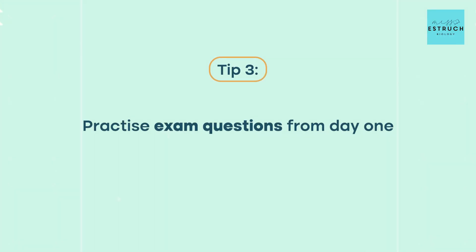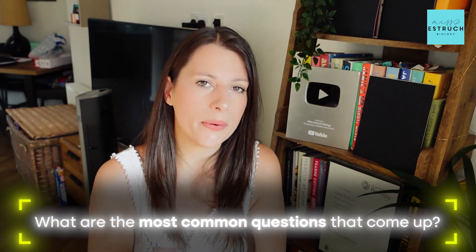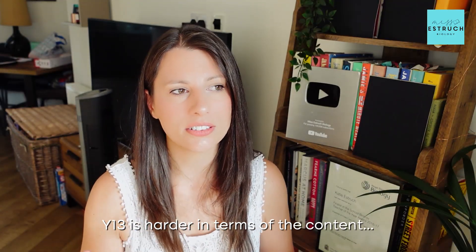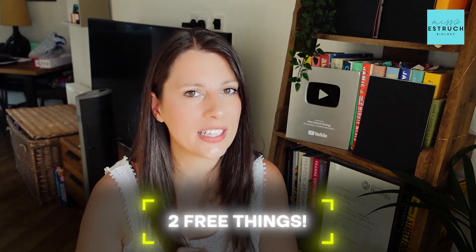Tip number three is practice exam questions. As a student going into Year 13, you're probably already aware of how important doing exam questions is to improve your overall mark. You need experience of what the most common questions are for each topic — they basically repeat the same question in slightly different ways — and you need to know the marking points that always come up. Part of it is learning the biology, part is understanding the command word, part is just remembering the key marking points. Year 13 is harder content-wise, and paper 2 can be as much as 56% application questions.